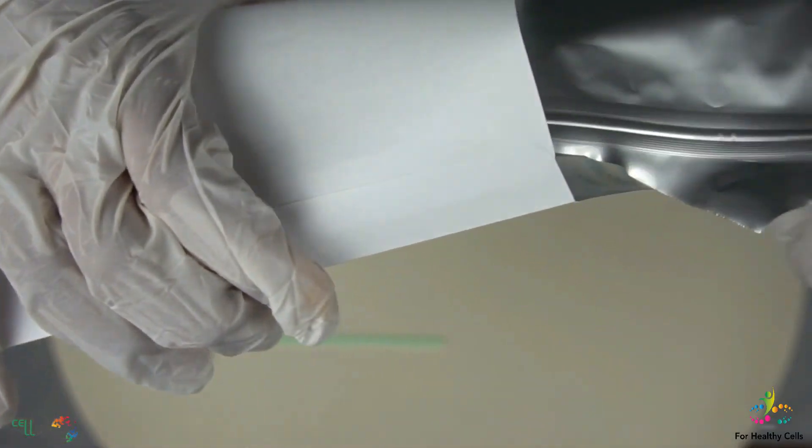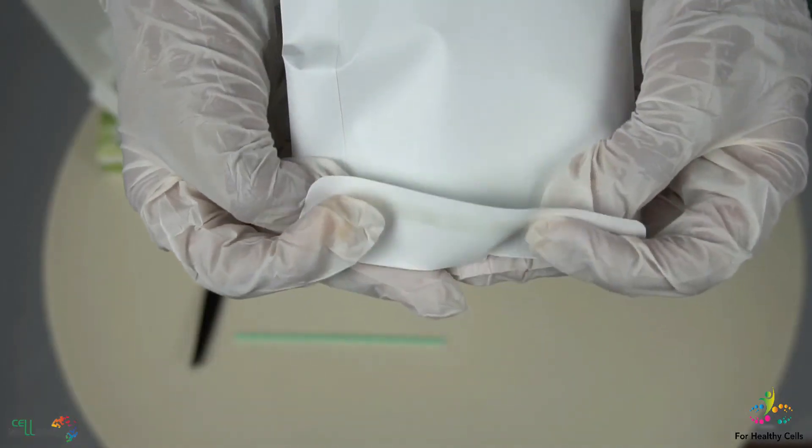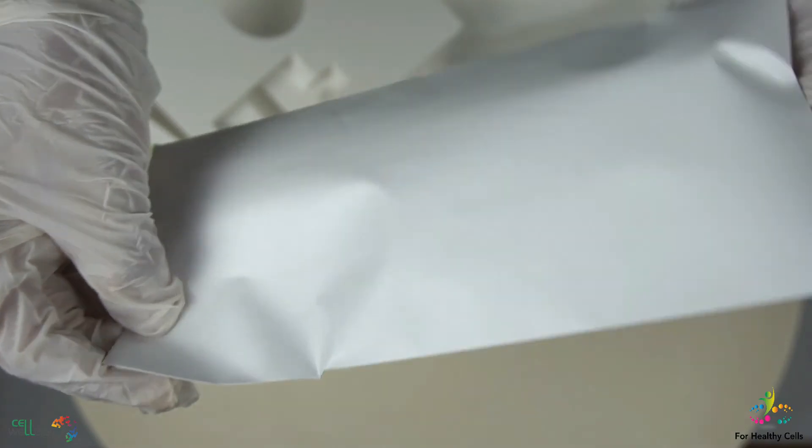Last step: put the foil bag in the prepaid return envelope and send it to the processing center in your country.